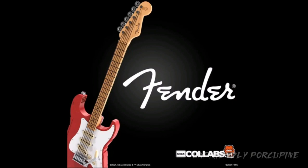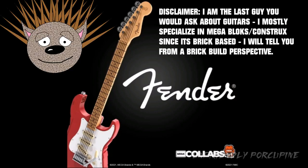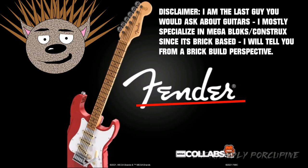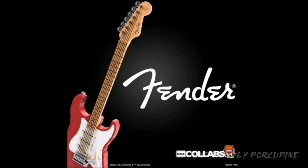Little disclaimer: I know nothing about guitars or anything like that, and this is even the first time I've heard of the company Fender. So I'm not the guitar person — we're going to be looking at this from a brick-built perspective. Alright, enough of that, let's see what it's all about.